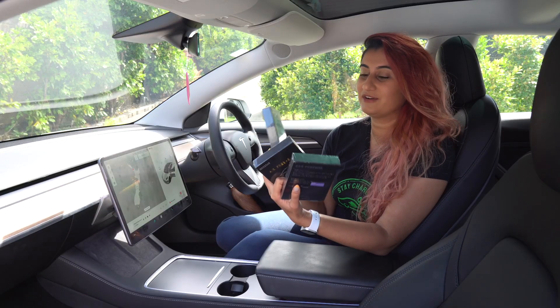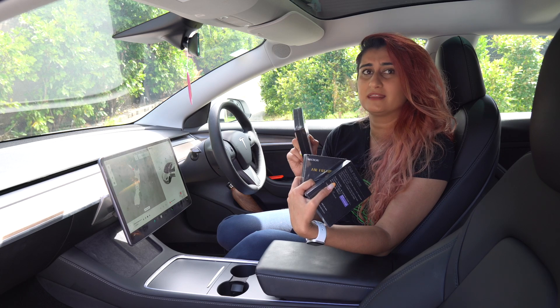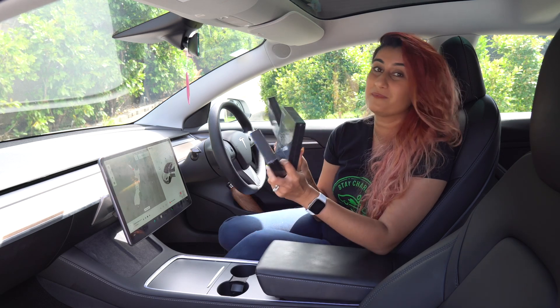I'm super excited to try these out and see which one smells the best to me, and then we'll do a test with Dhruv as well in this video and see which one he prefers. So let's go to unboxing these and see how they look and how they compare with each other.